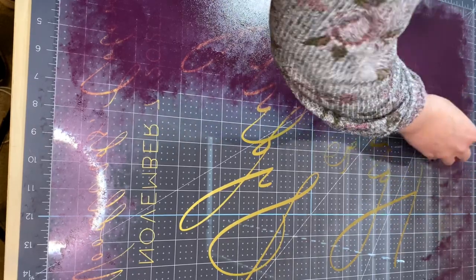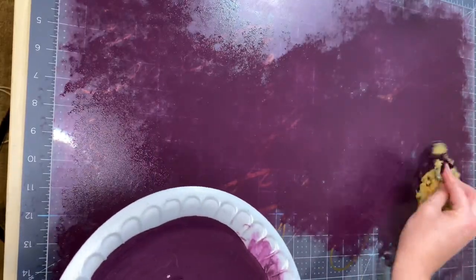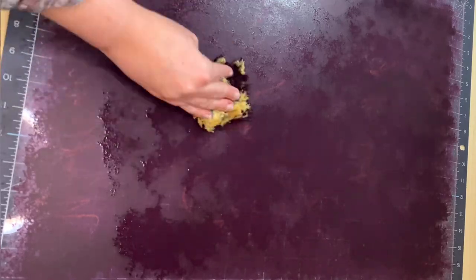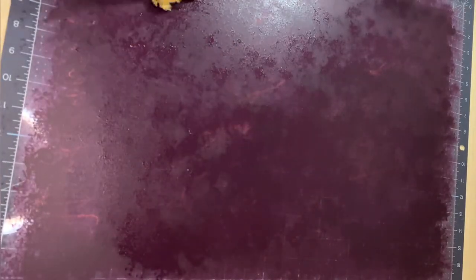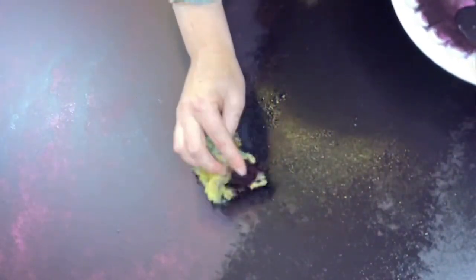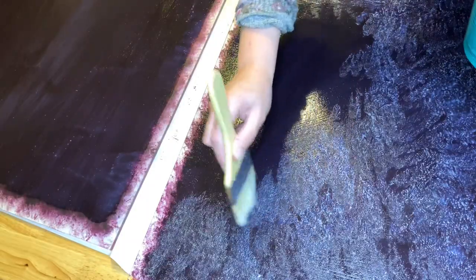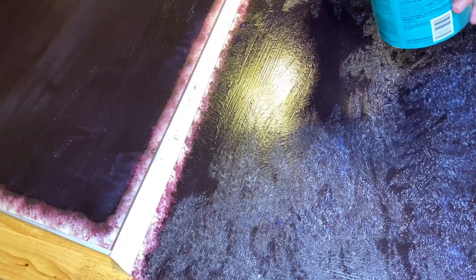For this sign I ended up doing three layers of the same color — first layer, let it dry, second layer, let it dry, then the third. Once that dried, I applied a fourth layer that was darker than the rest by adding more black into the boysenberry. This gives it a solid look so you can't see through it. Since this color is so dark, I wanted to make sure it had a good amount of paint and that last layer just a little bit darker to really solidify it.